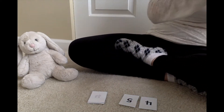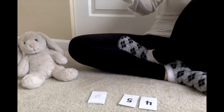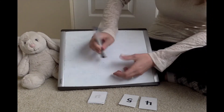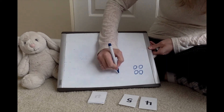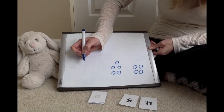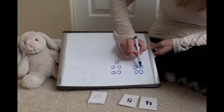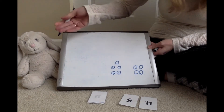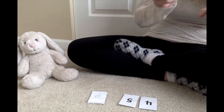Or I could use my whiteboard to solve the problem. We're going to use the magic circles — four circles and five circles. If you don't have a whiteboard, you can just use a piece of paper. Counting them all together: one, two, three, four, five, six, seven, eight, nine. I got the same answer both times, so my answer is nine.